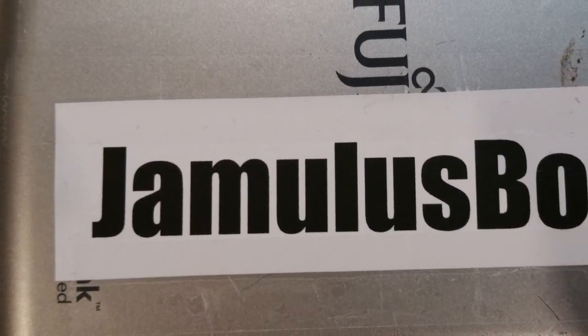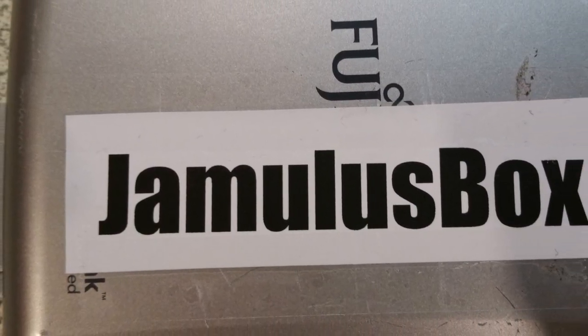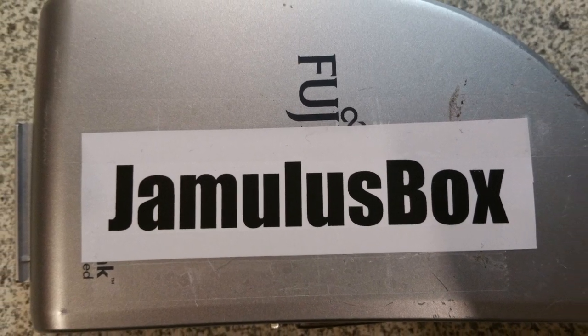Here it is, the Jamalos box — the first official dedicated hardware for Jamalos, the open source Internet Jam Session software.